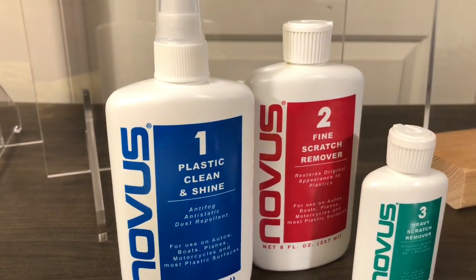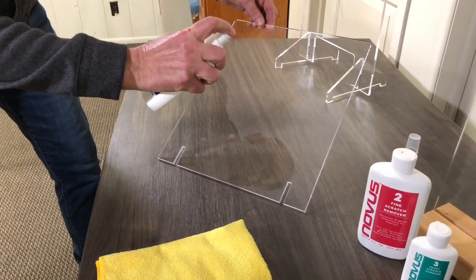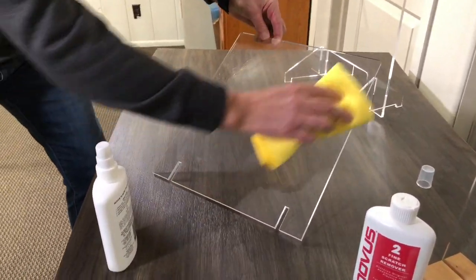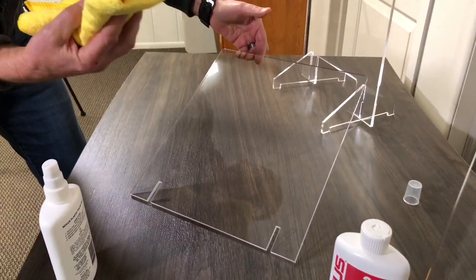The complete Novus polishing kit comes in three parts. For general upkeep and day-to-day use, Novus one is perfect. It'll keep the material clean, repel dust and dirt, and also prevent against scratches. It can be sprayed on and simply wiped away.